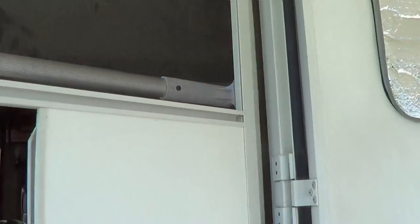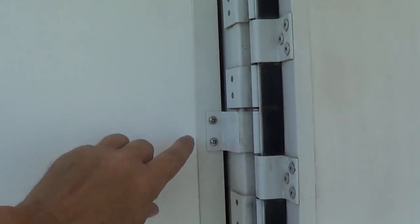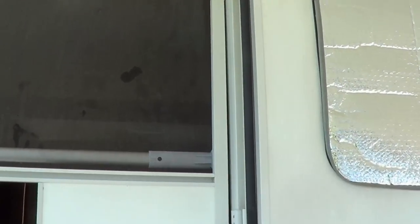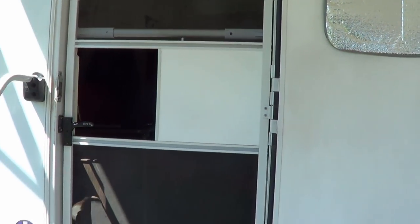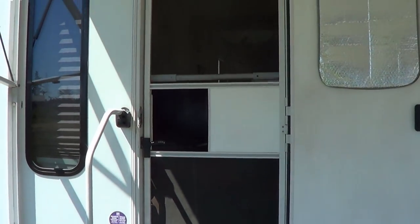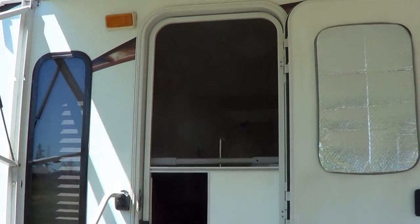So I'm gonna get rid of that and put a fresh set of weather stripping around the door. I'll take the door right off — that's the easiest way. It's got six screws, three hinges, and the whole door will come right off so I can give it a good clean with soap and water, get that screen out and replace it.